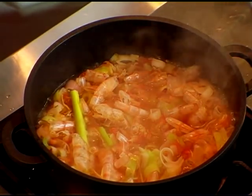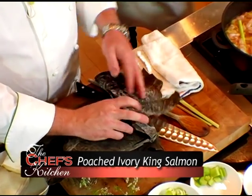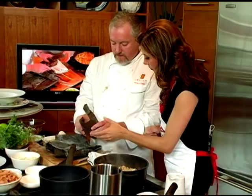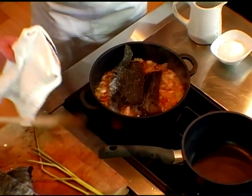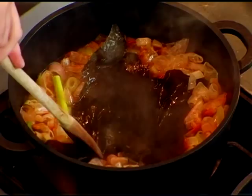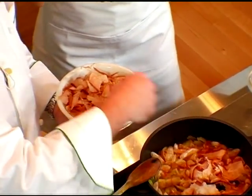Then we're going to take our kombu — it's pretty easy — just break off a piece, tear it off, and drop some in there to let it rehydrate. So now we've got our dashi working. What we're going to do is turn this into a miso soup, which requires the bonito that we were just talking about. We're going to take a little bit of it.